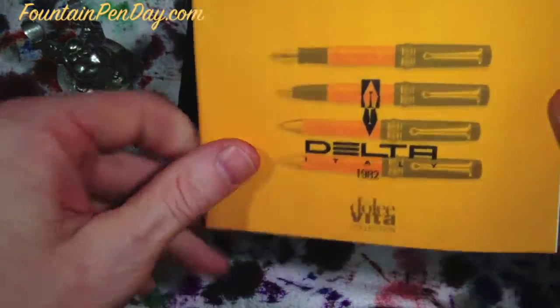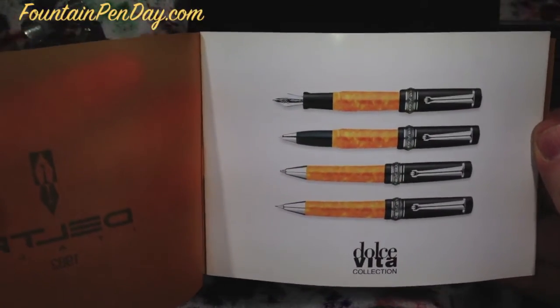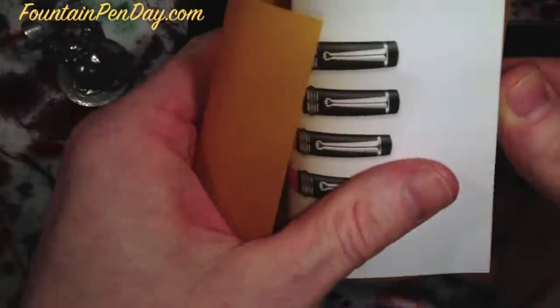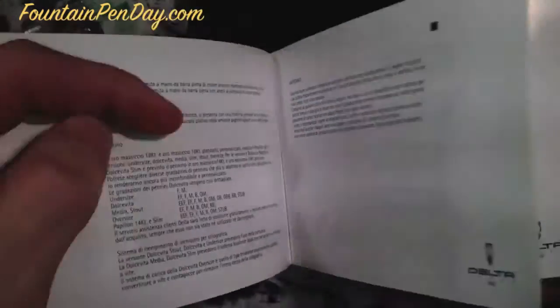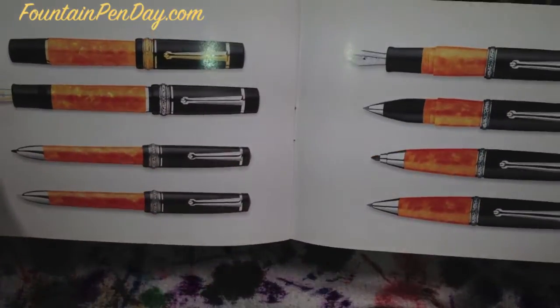Very nice presentation box, and the brochure shows you the other pens in this series. There are ballpoint pens as well as other sized fountain pens. There is a piston filler in a larger size — very nice. But that's the brochure you get, and here's what's inside the box.